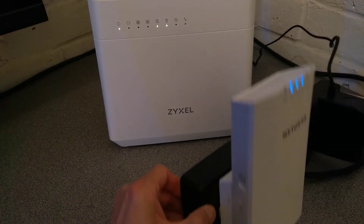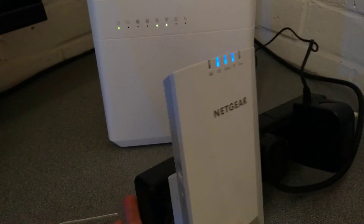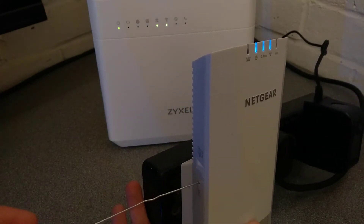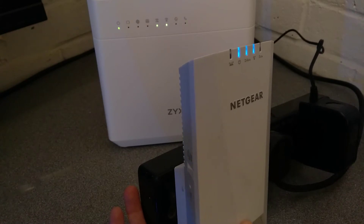On the side of this device there is a factory reset hole below the WPS button. I am going to put a paperclip into it and I will hold it down, and I will let you know when I am pressing it and when I stop pressing it.